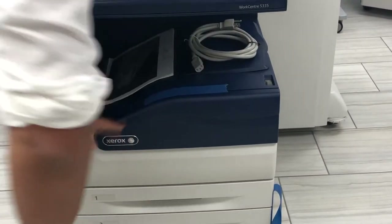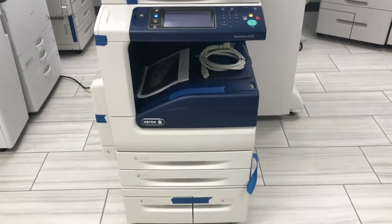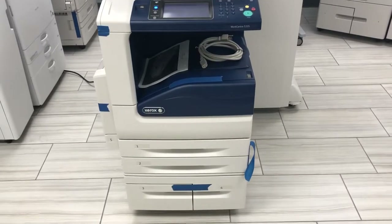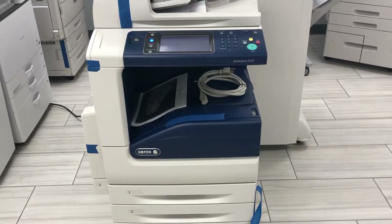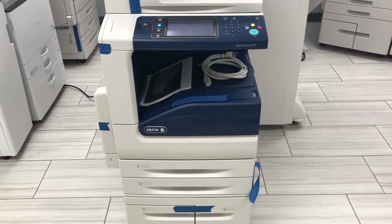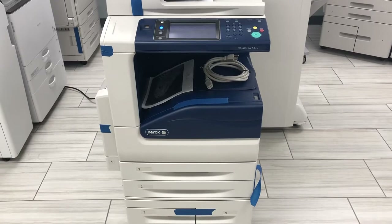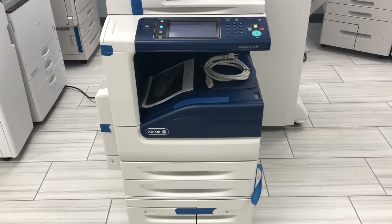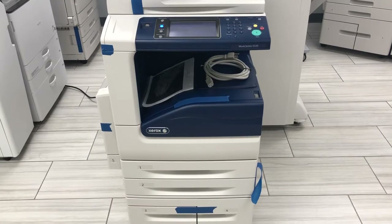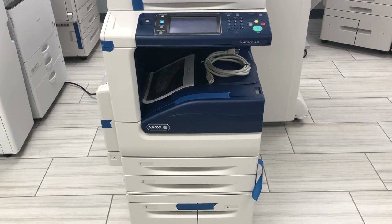Don't get scared when you receive the machine and it doesn't turn on — we turn them off before shipping. All around, this is the Xerox WorkCentre 5335, ready to plug and play. We carry many of these models — 5325, 5330, or 5335 — depending on the speed you're looking for. They're all low meter machines, all under 100K, some even under 50K, which is considered low for a machine like this.